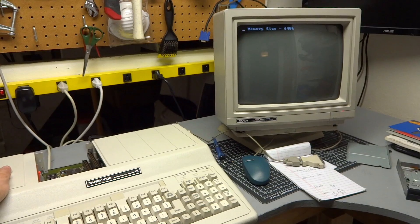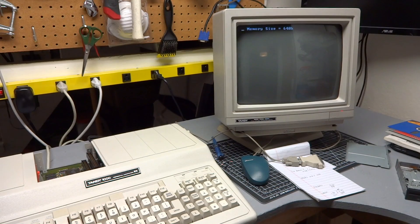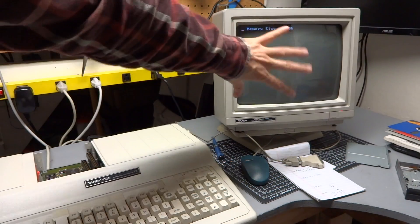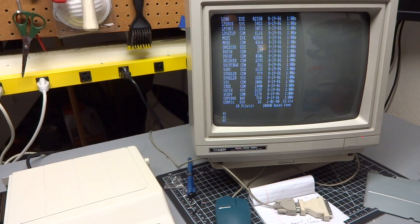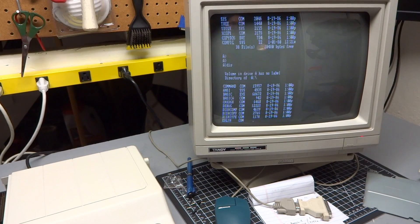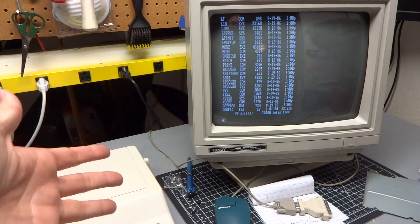Let's see what happens. We have memory size at 640K, so that's good — but this is the RAM check right now, so it could fail. We'll either get a RAM error here or, if there's really bad contact, flashing characters and random garbage on the screen. And it just booted up — everything seems to be working normally. That's with the RAM at 640K and the V20 processor installed. So we're good. Let's run some benchmarks now.